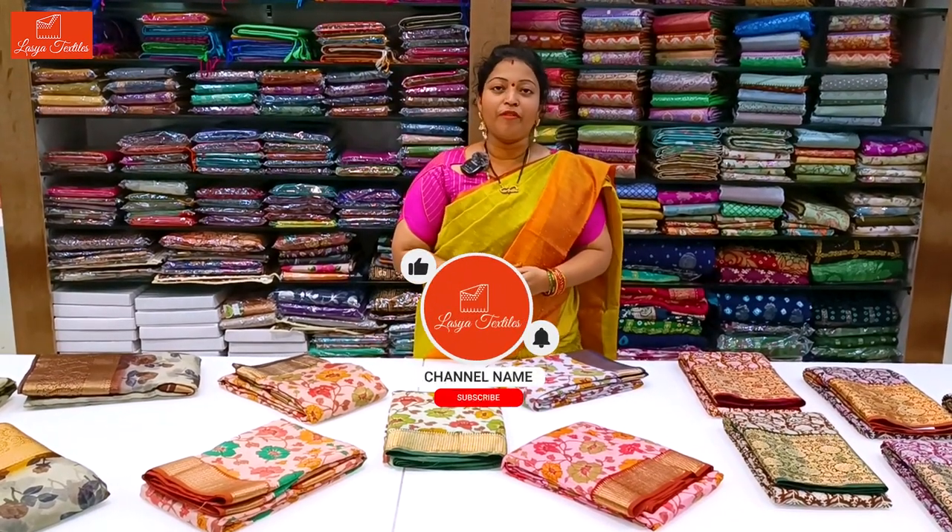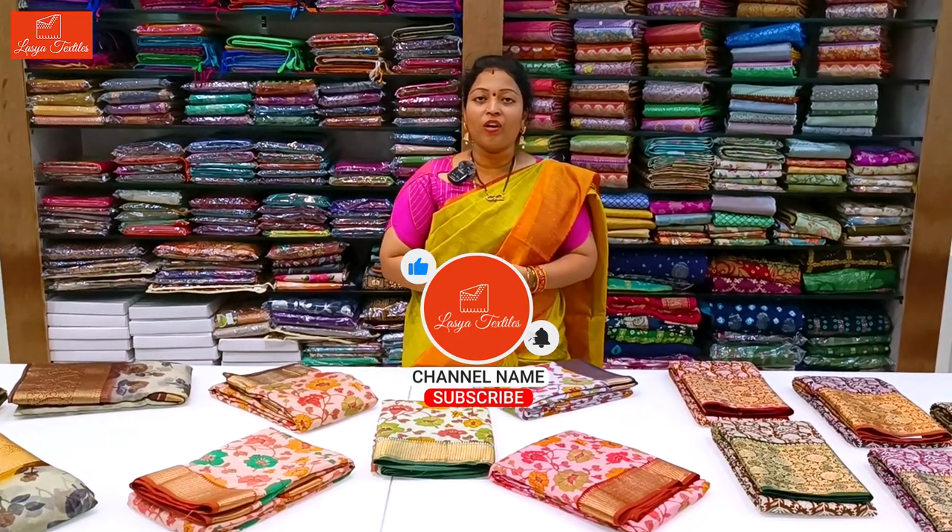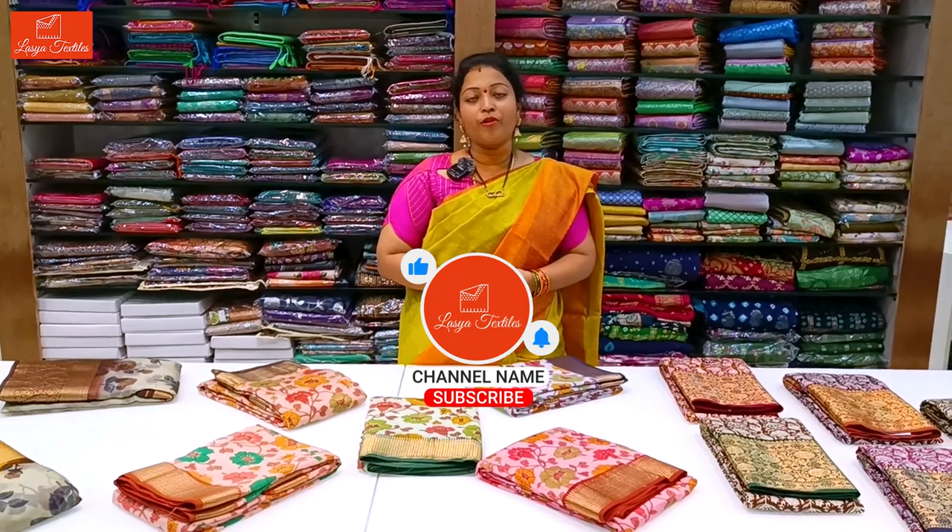If you want to watch this video, please like, share and subscribe. I will show you a notification. This is the video.